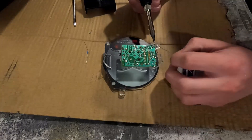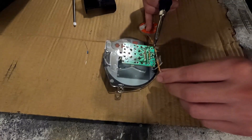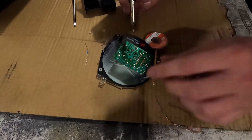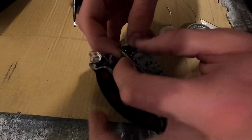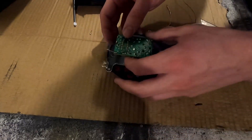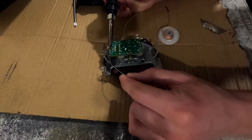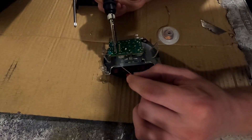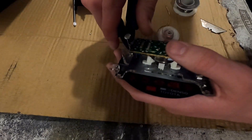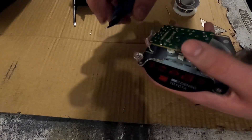24k. Install the new resistor, tilt the legs to the side, and solder it on, then chop the wires off with flush cutters. Just like that.